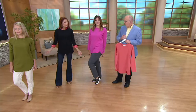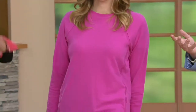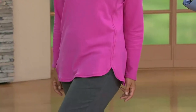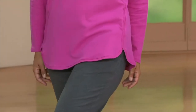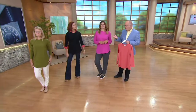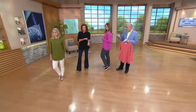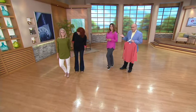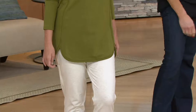Look how cute this is. It's a great weight for now too — not too heavy, not too light. It's like that perfect weight, and it's really cute layered. It's the perfect length for covering everything you want to cover. Rachel's 5'3" — look how nice it looks. She's wearing the French Terry bottom in oatmeal, so that's a cute kind of loungy outfit.